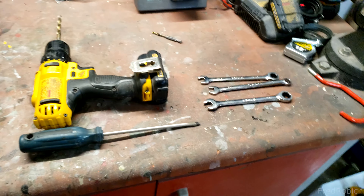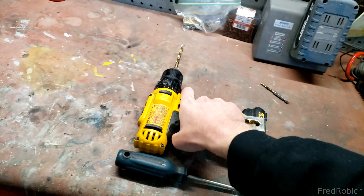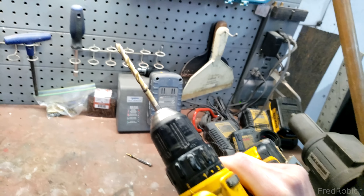For tools you're going to need a 10 millimeter and 11 millimeter wrench, a flathead screwdriver, and a drill with a one quarter inch drill bit.